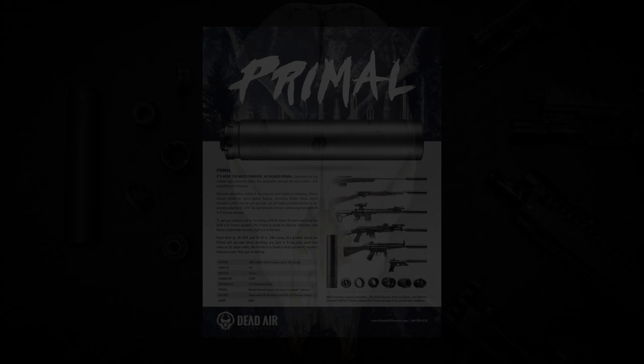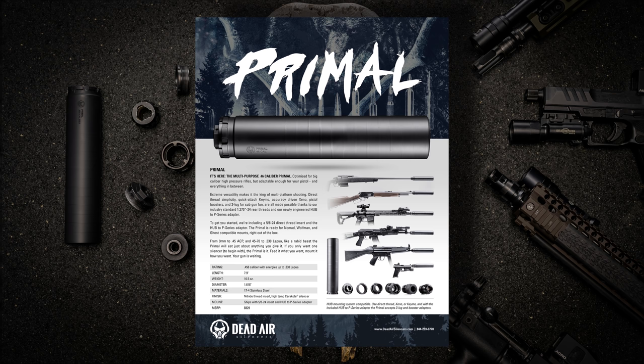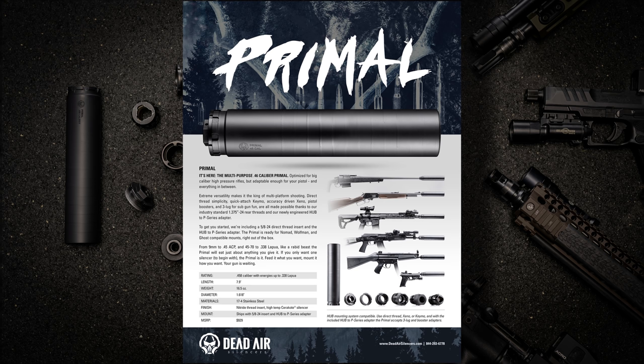Let's talk about the specs first. This beast is rated for up to .458 caliber and up to .338 Lapua pressures. It has a length of 7.9 inches, a diameter of 1.62 inches, and a weight of 16.5 ounces.